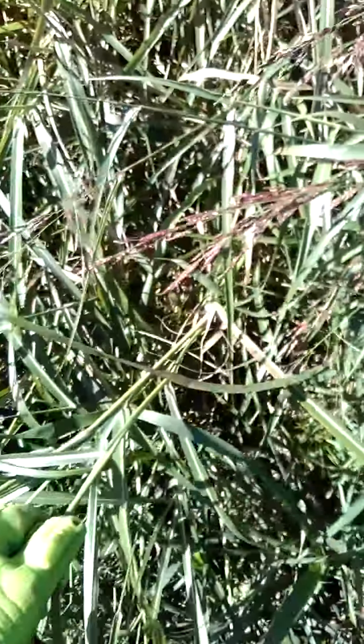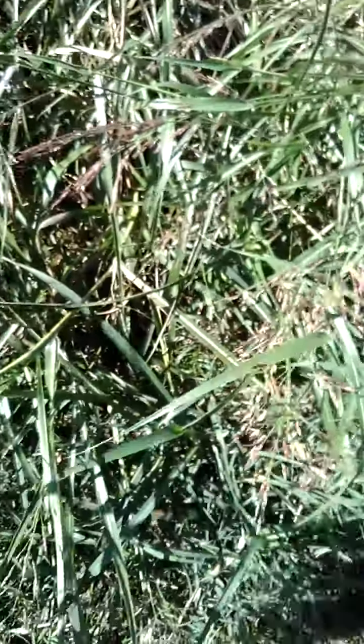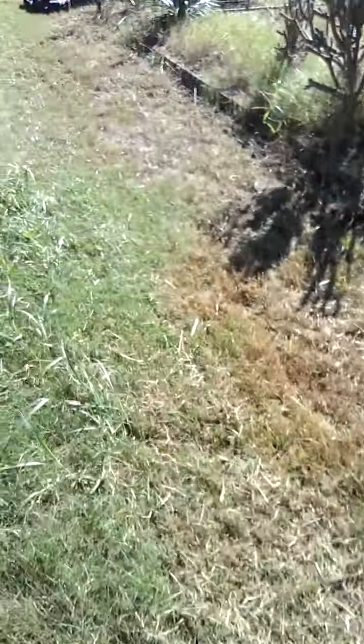It just rained last night — we got some good rain, so this stuff is soft. Look, it just pulls right out. I'm pulling it out, throwing it on my tarp, and dragging it over there.